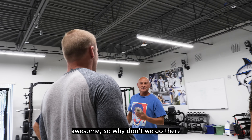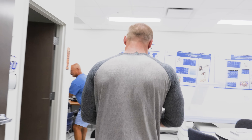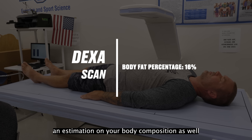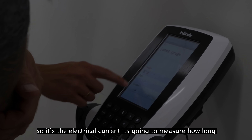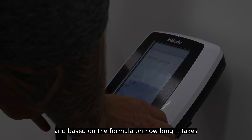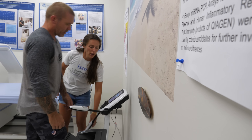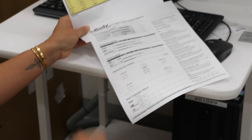We did initial testing to establish body composition with a DEXA scan, which tells us about body density and gives an estimation of body composition. We also did in-body electrical impedance testing, which measures how long it takes an electrical current to travel and estimates body composition as well as total body water. It's important to note the difference between water weight versus lean mass, because water weight is actually part of lean mass — so a drop in water can look like a drop in lean body mass.